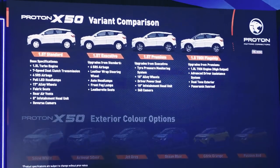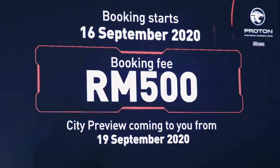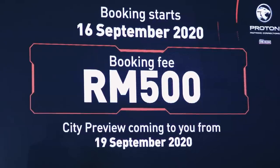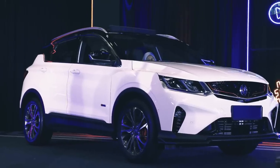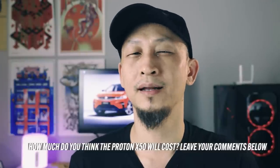The X50 will offer six exterior color options: snow white, jet gray, armor silver, ocean blue, citric orange, and passion red. Proton is opening the X50 for booking starting Malaysia Day, 16 September, with just a RM500 booking fee. Expect to see a media preview of the car starting 19th September 2020. No pricing details have been revealed at this time. The entry level is estimated to start at around RM70,000 and top at RM90,000 or so for the flagship, giving it a 20 to 30,000 pricing advantage over rivals. For reference, the X70 starts at around RM95,000 and tops RM123,000.